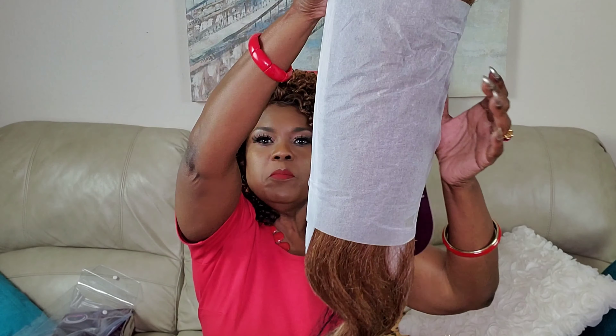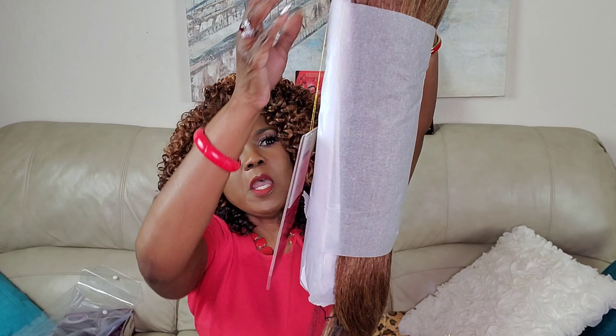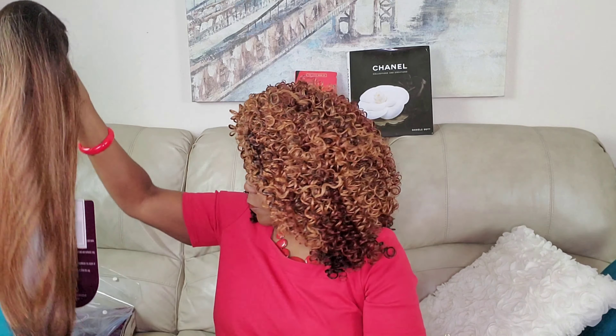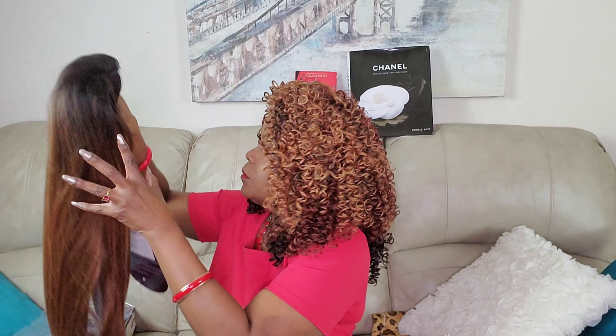She's an invisible L part wig and she looks to be very, very long. This is how she came packaged — let me slip that paper off so you can see it. She looks like she has a very yakky texture.